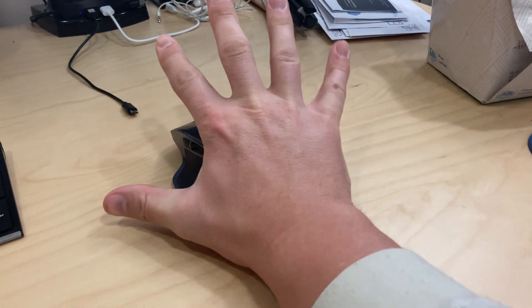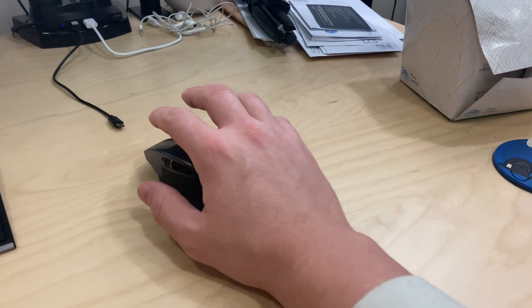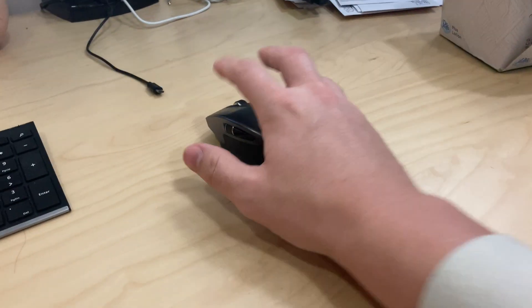Super comfortable. I don't have that big of hands, so if you have really large hands, this might be a little too small for you — though I think you'd have to have really, really big hands for that. I have no hand fatigue at all using it.